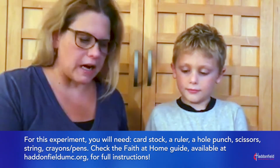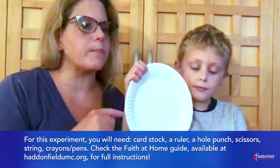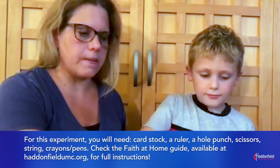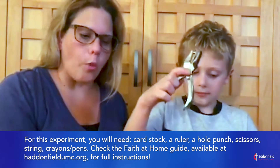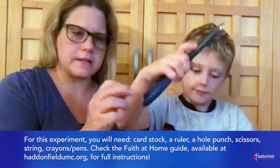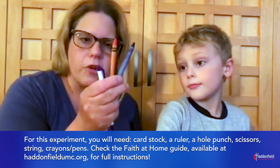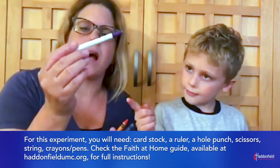For this experiment you're going to need cardstock — but we used paper plates — a ruler, hole punch, scissors, some string, and we also had a crayon and a pen.